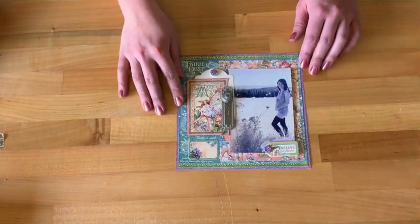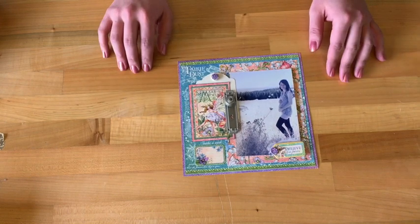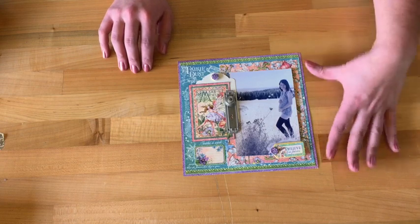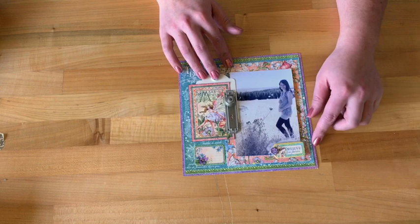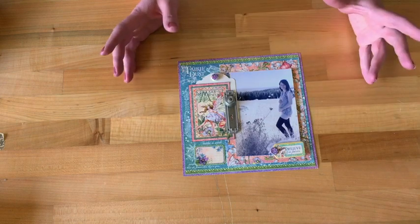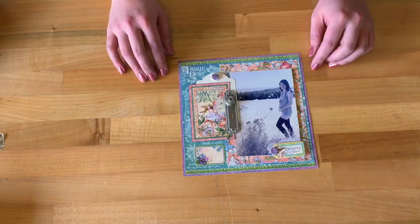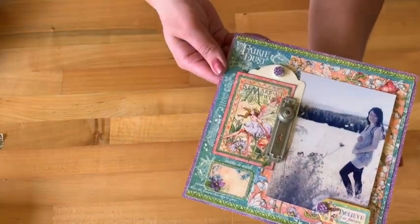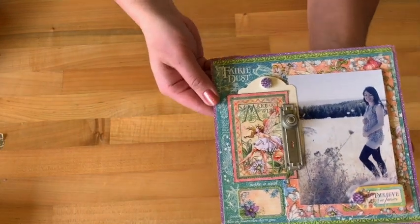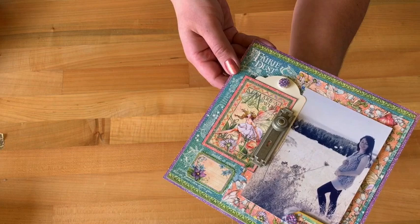Let's get started — this is what we're going to be creating in this tutorial. It's a gorgeous 8x8 inch layout. It has a great photo mat that's perfect for a 4x6 inch vertical photo, but we can show you a few ways to mix it up so you can put in different sizes of photos as well. It's beautiful, simple, and elegant.